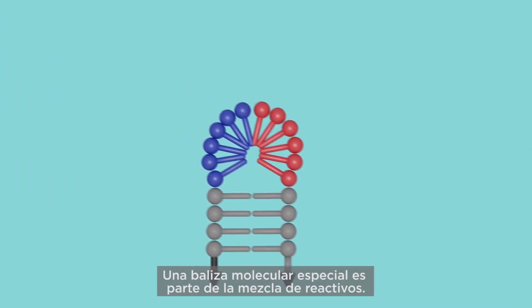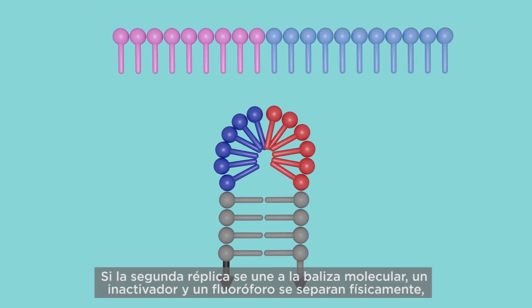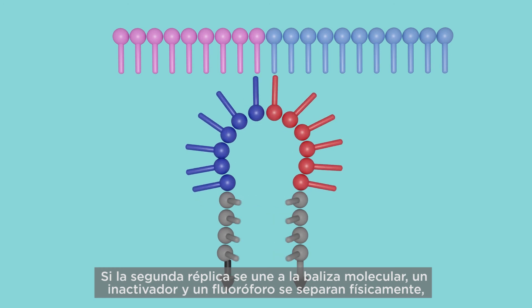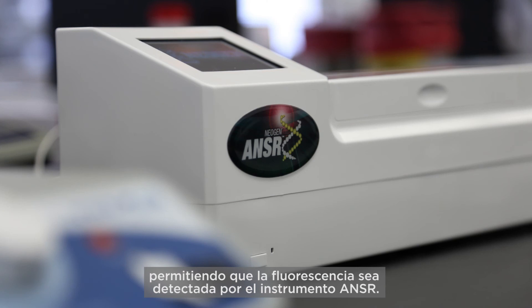A special molecular beacon is part of the reagent mixture. If replicate 2 binds to the molecular beacon, a quencher and fluorophore physically separate, allowing the fluorescence to be detected by the answer instrument.